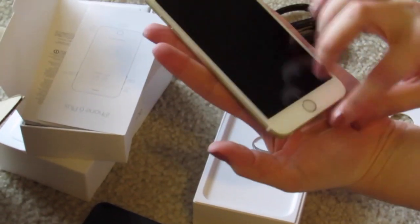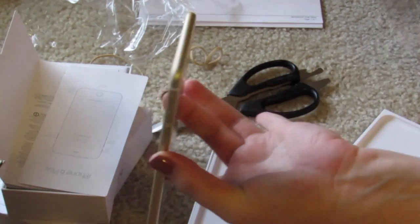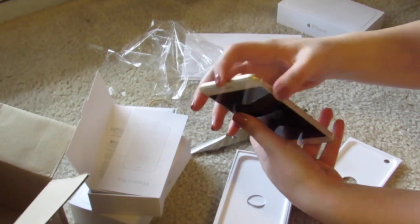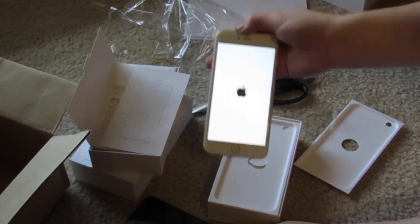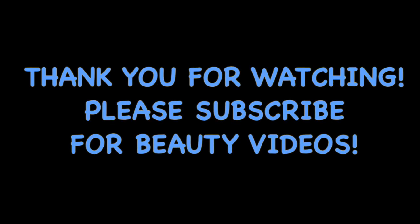It does have the plastics on there. Let me remove it — it's all one plastic, but usually there's a front and a back. Let me turn it on — where's the power button? Over here. So there you go. And that's pretty much it — bye guys, thank you guys!